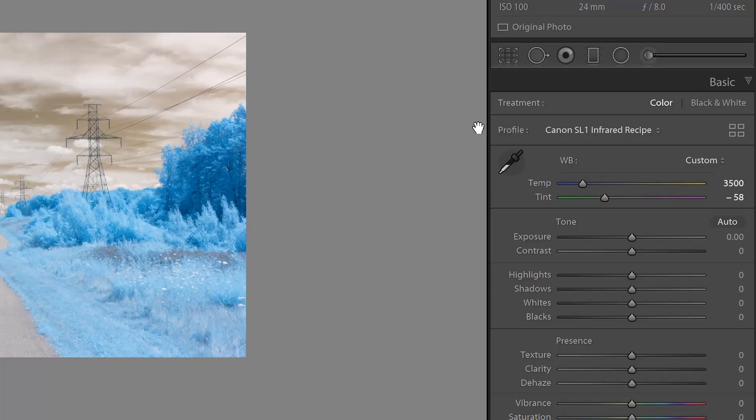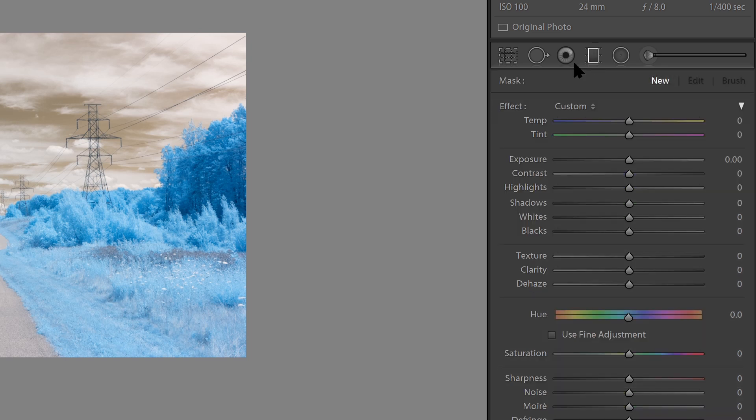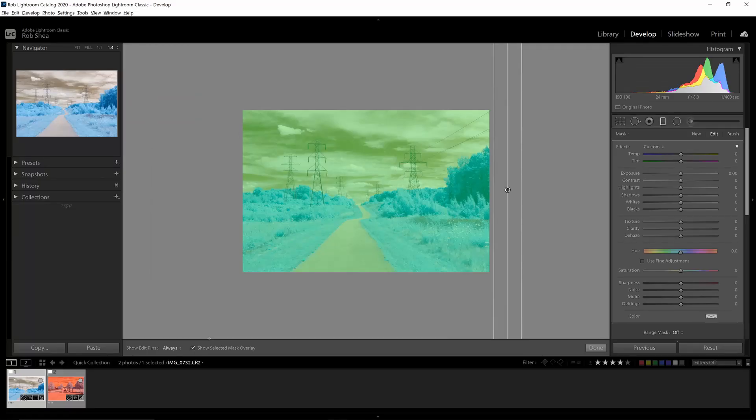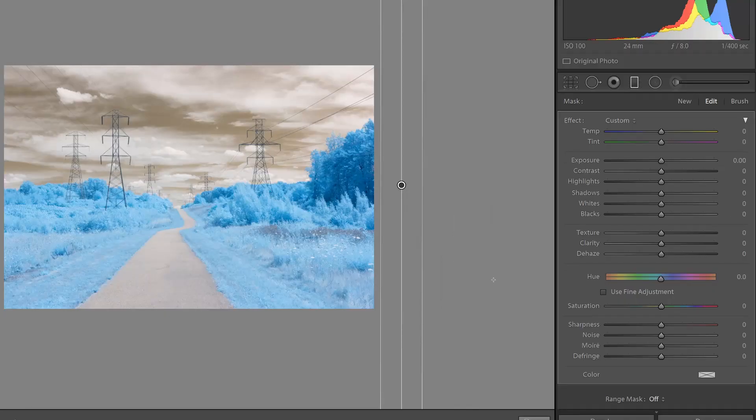The next thing I'm going to do is select the Graduated Filter, or use the M key. I want to pick a spot outside of the image, hold down the Shift key to make sure my lines stay straight, and drag away from the image. This will ensure that all of the image receives the full effect of the Graduated Filter. Now if I come over to the panel on the right, I can see the Hue Adjustment that's been added. If I drag the Hue Adjustment all the way to 180 or to negative 180, you can see that the colors have swapped in my image.